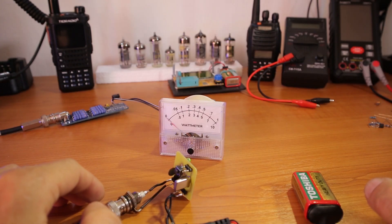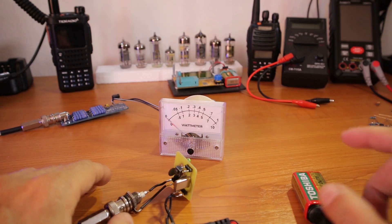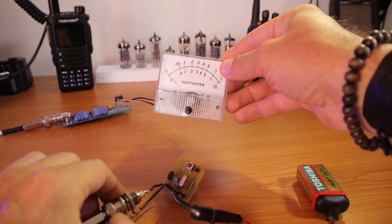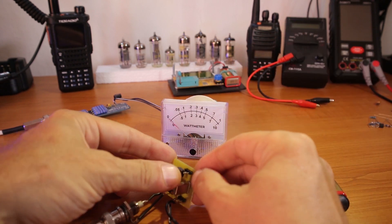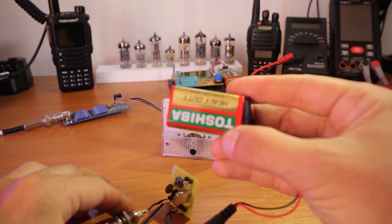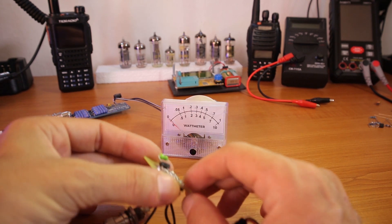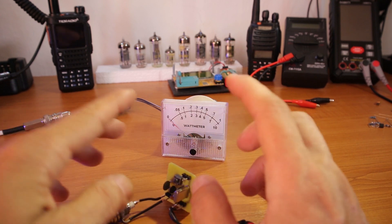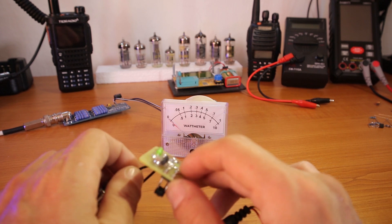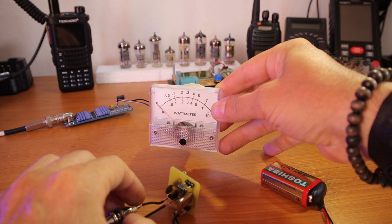Good day everybody and welcome back to DX Explorer for another video — the last one for this month. I promised this video a long time ago. Two videos ago when I did the minimalist transmitter, I was measuring the power output with this homemade wattmeter and it still works very nicely. I'm also doing a couple of tests using different inductor values and some other stuff to see if I can get better results. If I do, I'll post the modifications with new part values on the blog article and in the download folder. But today's video is about how I built this homemade wattmeter.